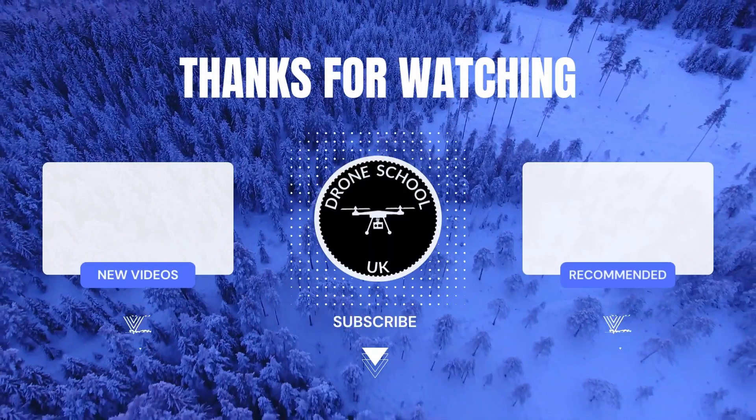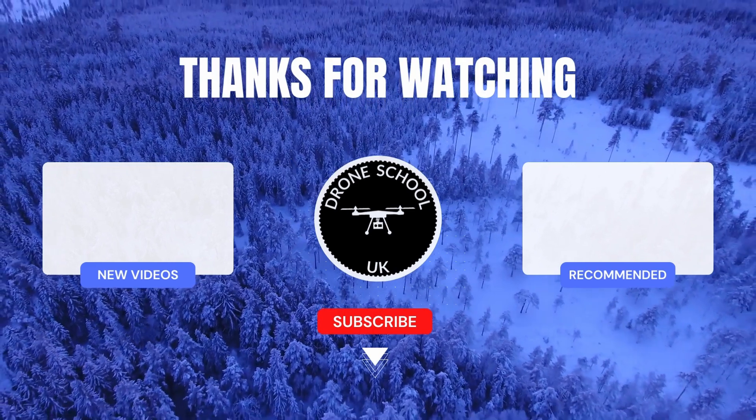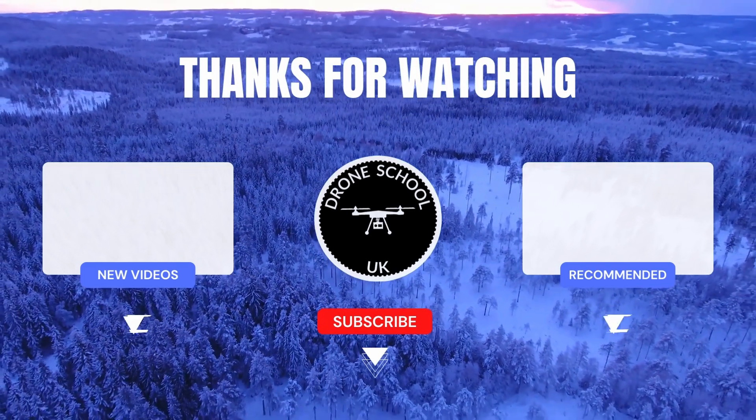If you enjoyed this video, then subscribe to the channel or watch the next video in the playlist or the new videos that we've recently uploaded. Bye for now.